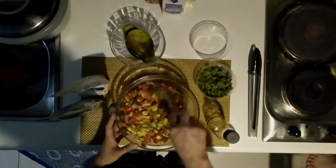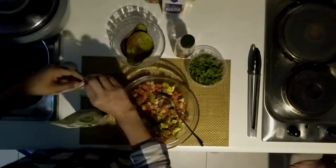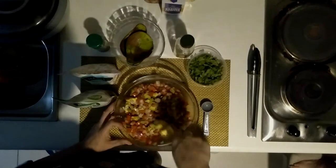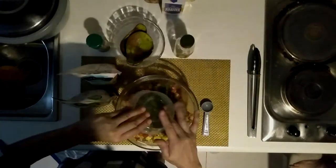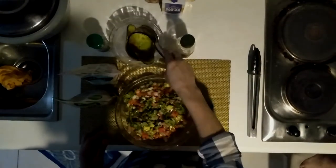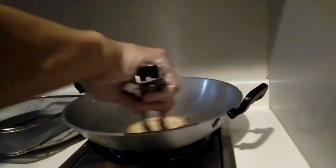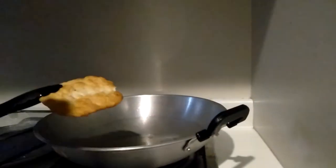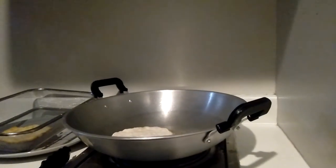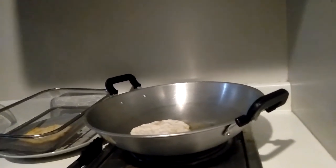Once done with that, we're going to prepare our salsa. It's just basic onions, tomatoes, and avocado, plus cilantro of course. I would have another video for that, but that's all it is. For this recipe I am using flat fry bread — it's a Navajo recipe, and there's going to be another video where I'll be showing you how to do this.